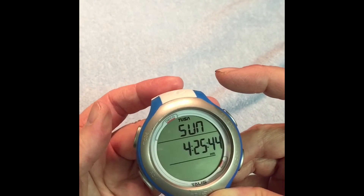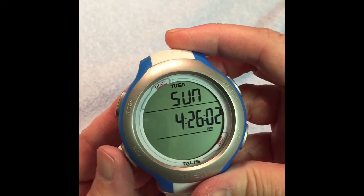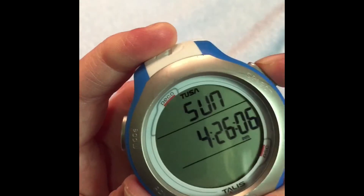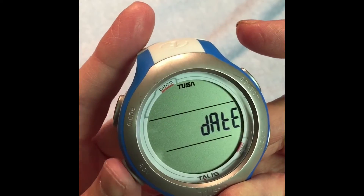Then press Normal again and that gets you back to the clock. This is how you set your watch. You're going to press the lower left Advanced and the upper right Select and hold those down until you get to Monday.